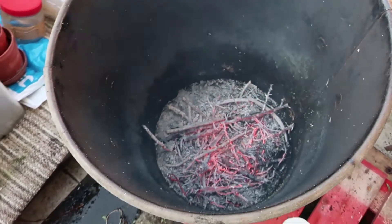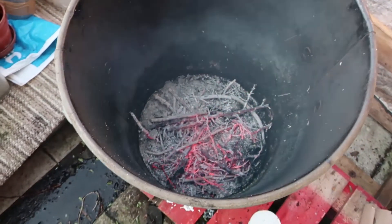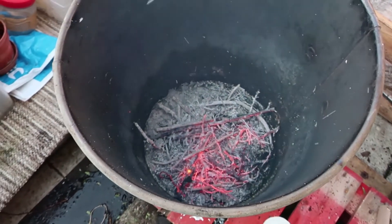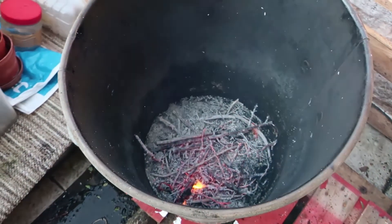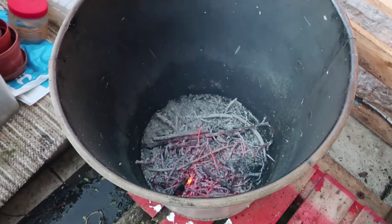Can you imagine this bin was completely full. Fire is a good slave but a bad master — remember that.